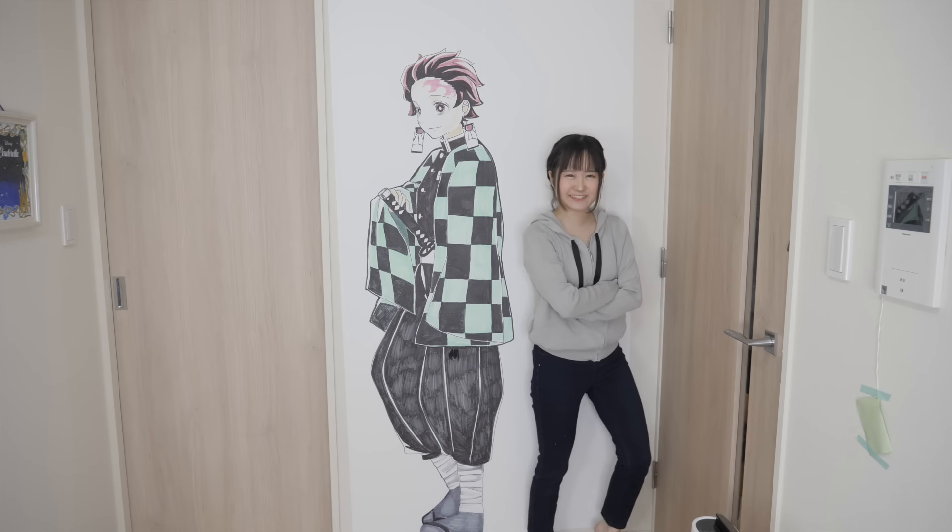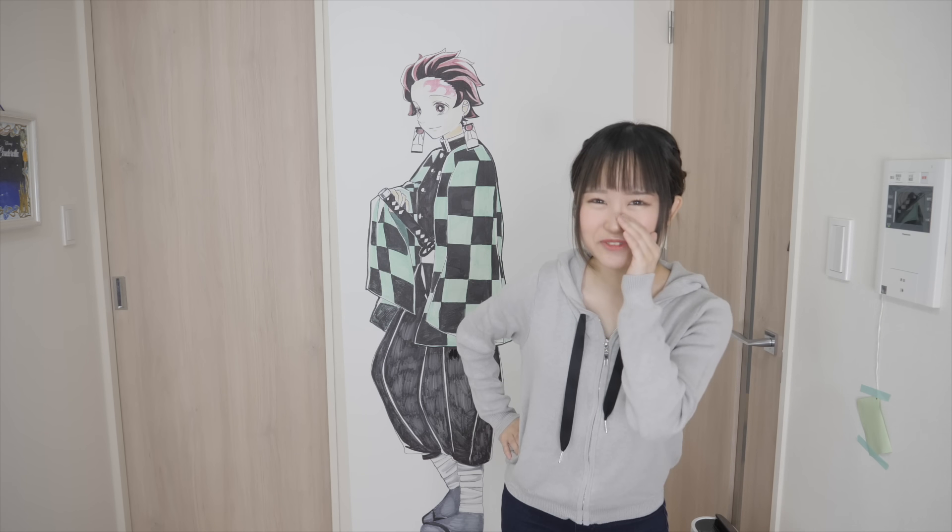I might draw Nezuko right here on this side. Would you guys like that? Would you guys like to see Nezuko right here like this? Anyway, thank you guys so much for watching. Please stay safe, guys. Let's all stay inside and draw with me. I'll be back with a new video really soon. Thank you guys so much for watching, and I'll see you guys next video. Bye!